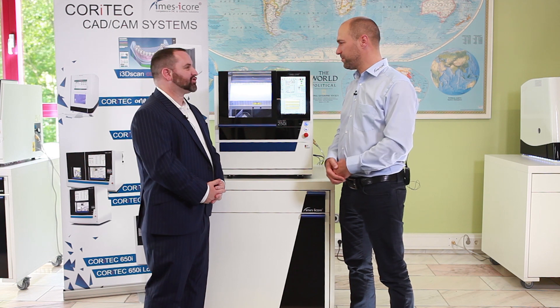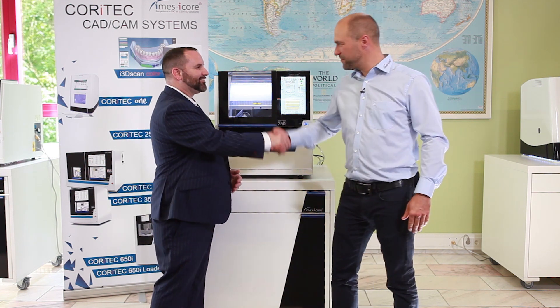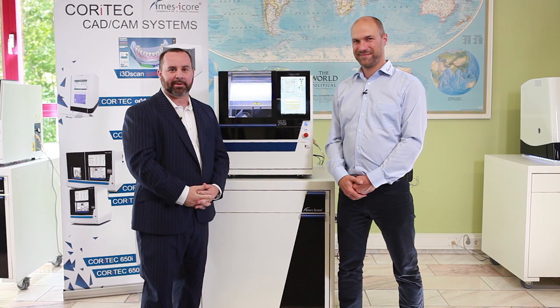It's a great machine. Thank you so much, Michael. Have a good one. Thank you, Scott. Thank you very much. Till next time, talk to you soon. Take care. Bye-bye.